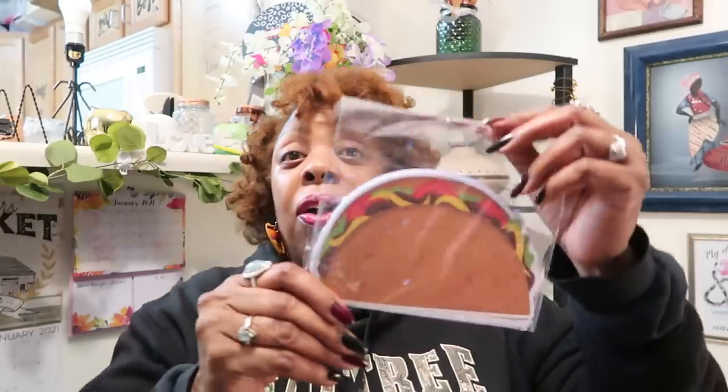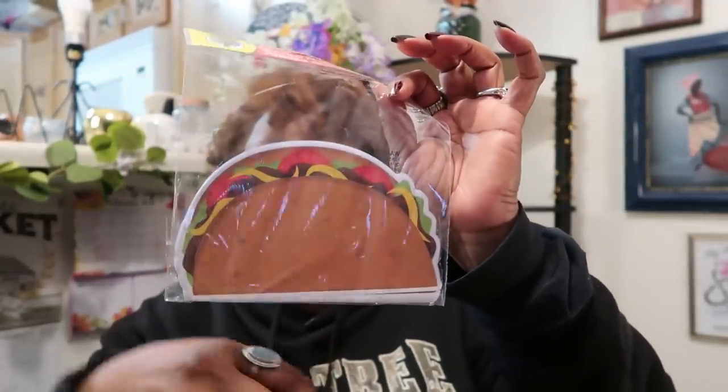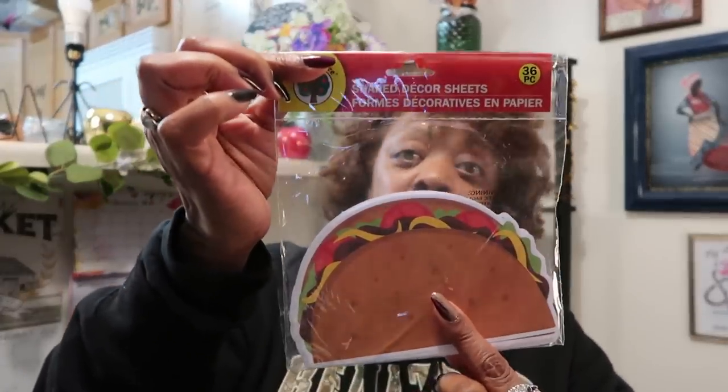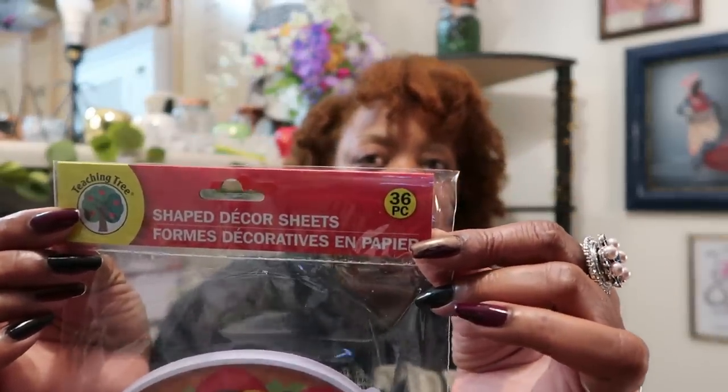I want to get back to doing my shout-outs, and I already have plenty of cards. But I could not resist these in the Teaching Tree area — you get 36 of them and they're the little taco ones. As soon as I can get back around to doing my shout-outs, I will be using these and all the others I bought. I basically bought it because it was tacos — one of my favorite foods in the world — and you get 36 pieces, as opposed to 12, 10, or 8 in the regular packs.